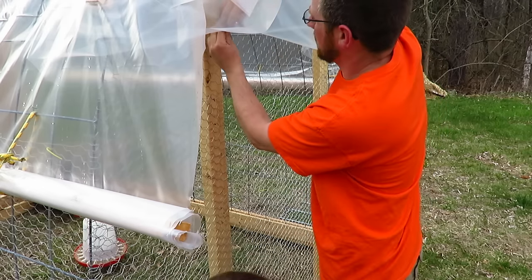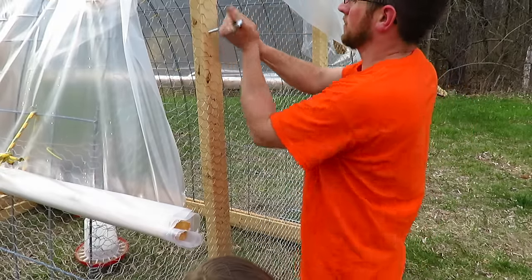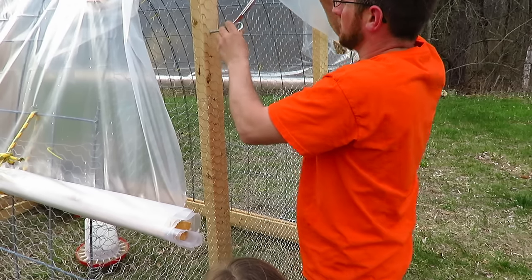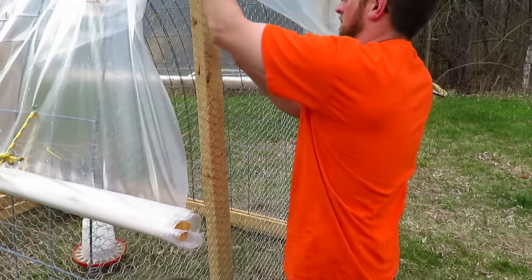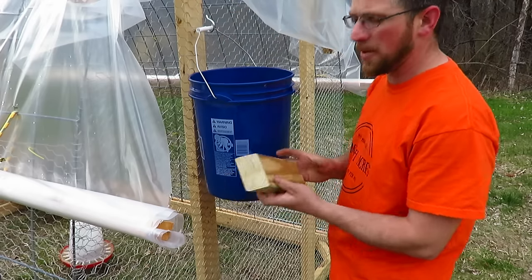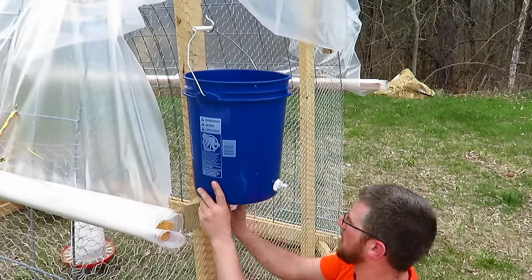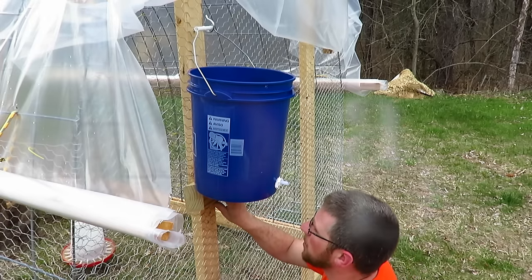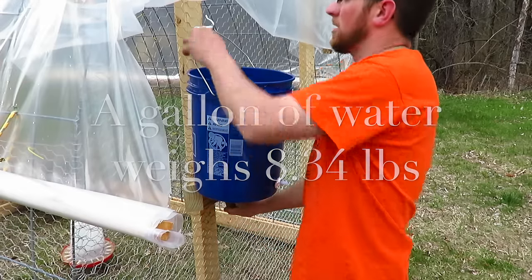I'm going to take the bucket and hang it on the hook. Then I'm going to take a junk piece of 2x4 and on the bottom side, just put it under the bucket so it's taking a little bit of the weight off the hook. Because 5 gallons of water is going to weigh quite a lot, so you don't want all that weight just on that hook and the handle.